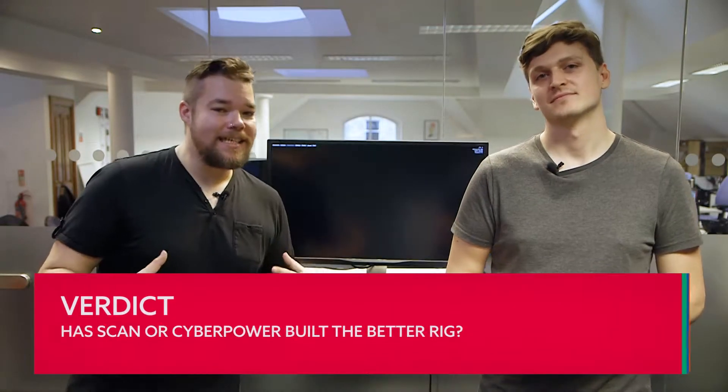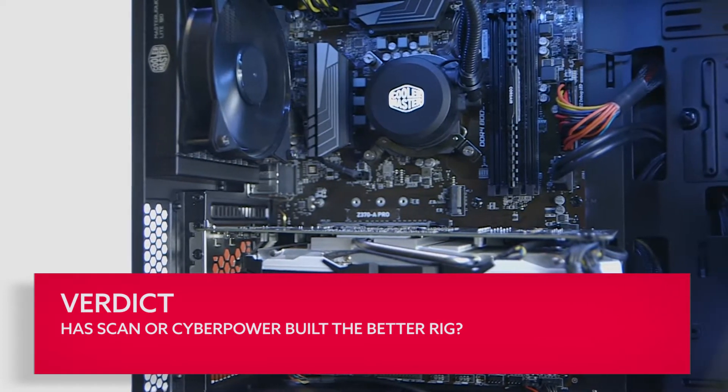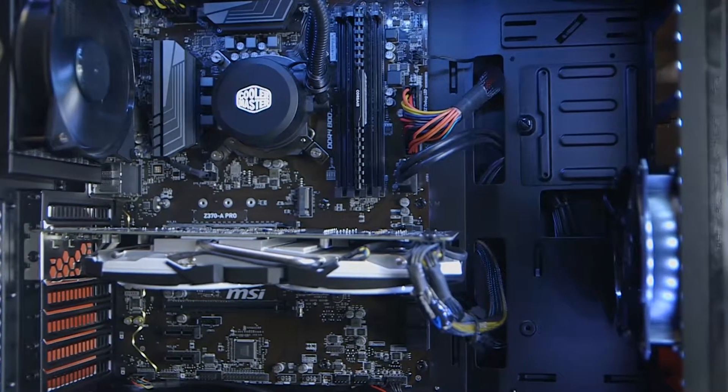The classic Core i5 GTX 1060 combination is going to be one we see in an awful lot of £1,000 gaming rigs going forward. It offers a stellar match of speedy single-threaded throughput and graphical grunt that will absolutely nail 1080p gaming at the very highest settings. At 1440p though, this CyberPower machine does end up with a memory bottleneck due to its single-channel memory. We understand them trying to hit a certain price point, but sacrificing available memory bandwidth is just too great a cut to make. And that 120GB SSD is also a little bit too small to be of any real use right now.